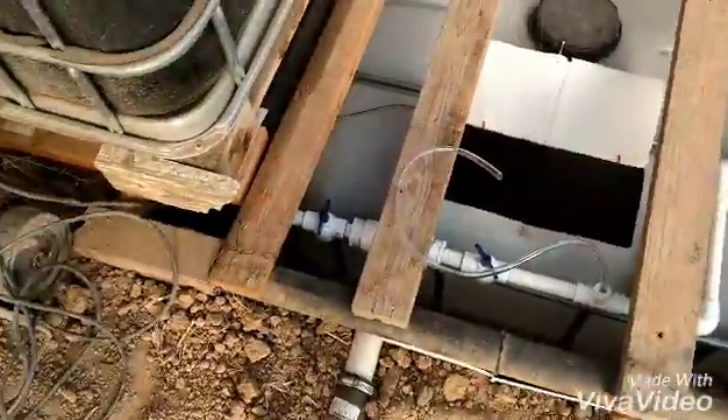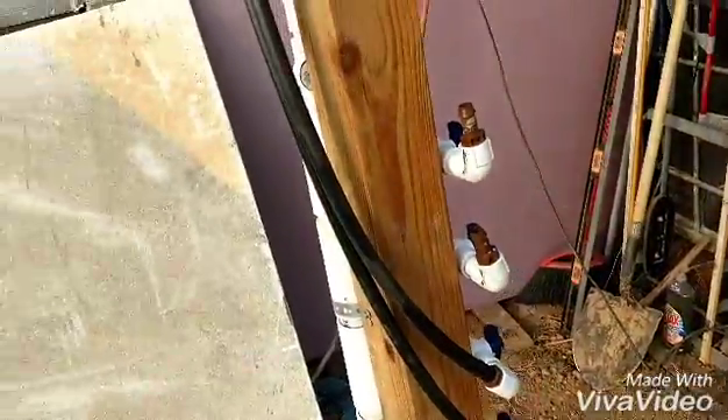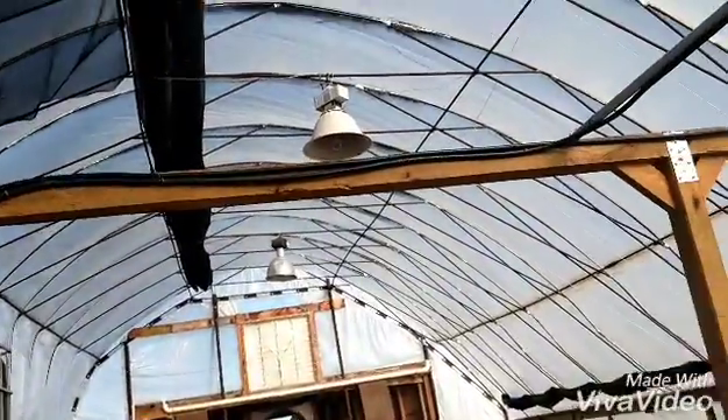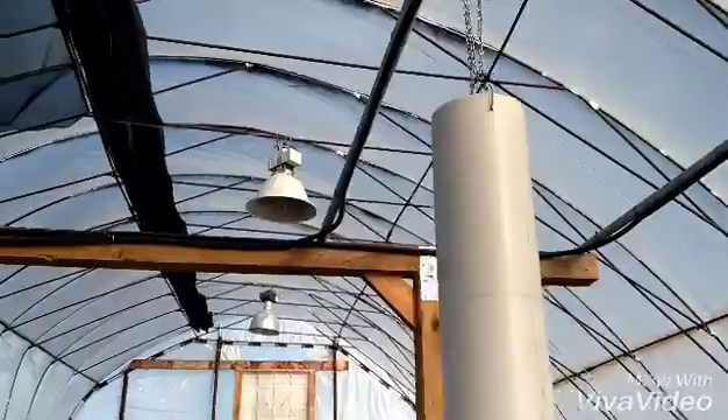Got the plumbing hooked up on the racks here. Got those running up and over. Got to put a couple more supports in here, but I've got two lines run.